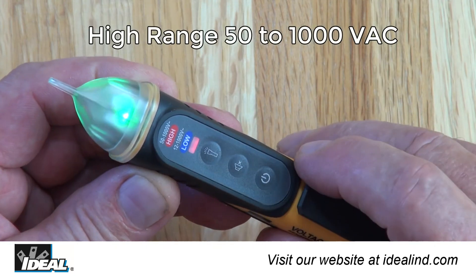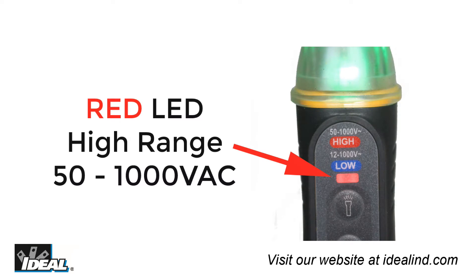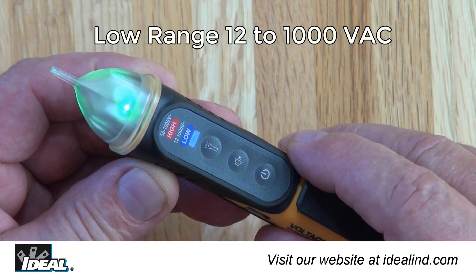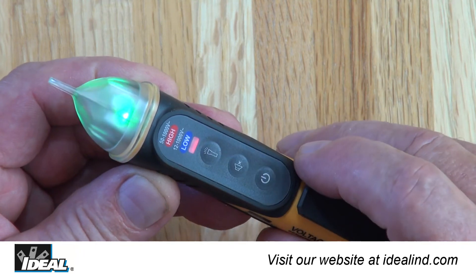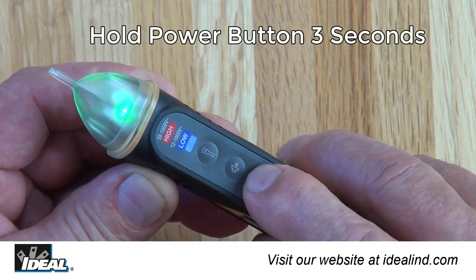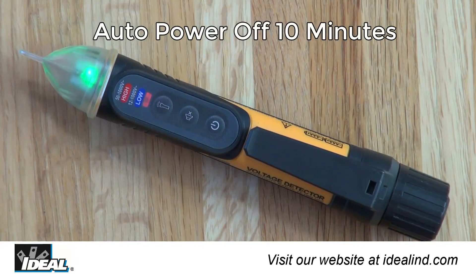Then test the unknown circuit to verify if voltage is present. The dual range 61-657, when first powered on, will automatically default to the high range from 50 to 1,000 volts, indicated by the red LED. Pressing the power button a second time sets the tester to the low voltage range from 12 to 1,000 volts, indicated by the blue LED, and can be toggled between the two ranges. Both testers power off by pressing and holding the power button for three seconds and will automatically power off after 10 minutes of inactivity.